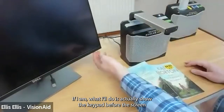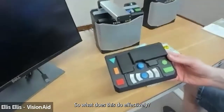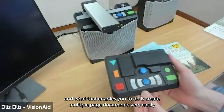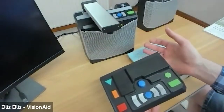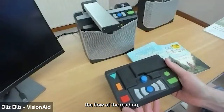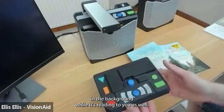On the back of the unit there's an optional feature pack that magnetizes on. For users with no usable vision it enables creating multiple-page documents — you can capture multiple pages and have them stored on the device to read from start to finish without interruption. For reading a book, five to ten seconds of processing time per page would interrupt the flow, so these devices let you capture while it's reading. You can capture the first page, have it reading aloud, and then capture additional pages in the background.